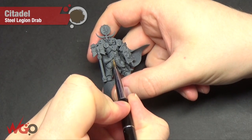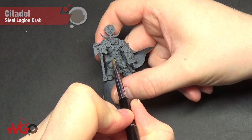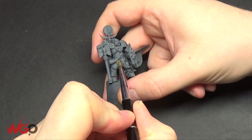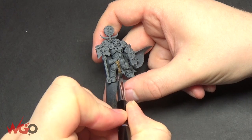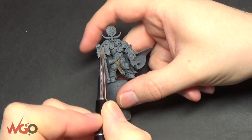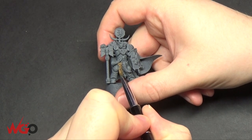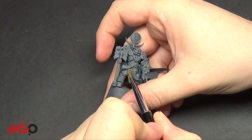As with the rest of the Space Wolves Army, everything's been primed with Mechanicus Standard Grey spray from Games Workshop. I'm just starting by blocking in some of the base colours — Steel Legion Drab on all of the fur areas. Keep your paint thin, do two or three coats with this colour, and just build it up gradually.